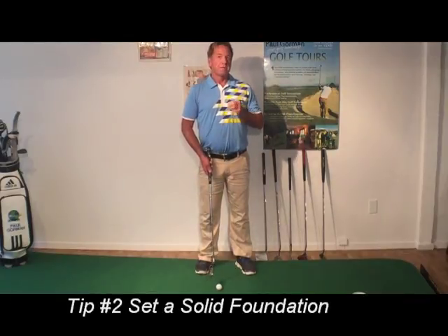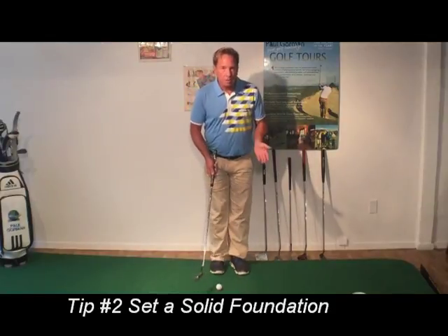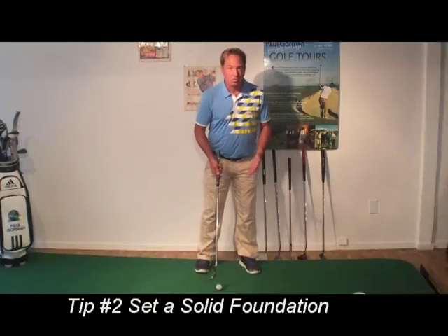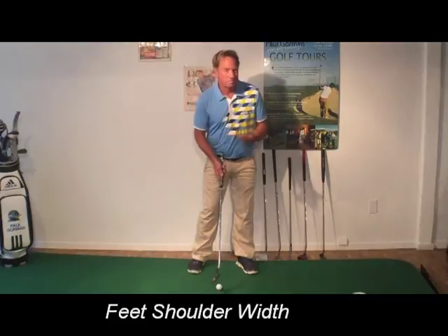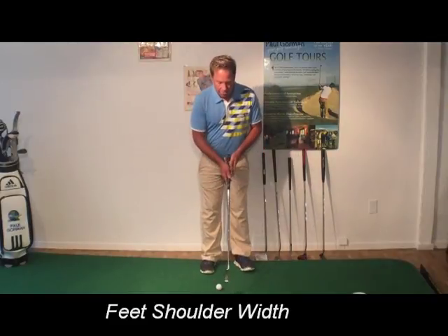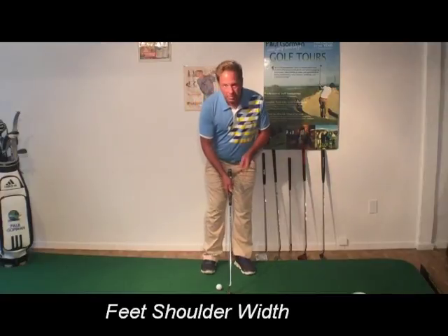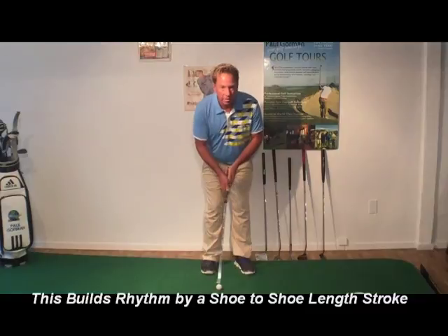Tip number two is set a solid foundation. Simply, we're talking about your stance, and what I like to do is have the feet at shoulder width — not too narrow, not too wide. This presents balance problems unless you have them roughly at the shoulders. This is important for me because I can take my putter from shoe to shoe with this stance and really build some great rhythm.